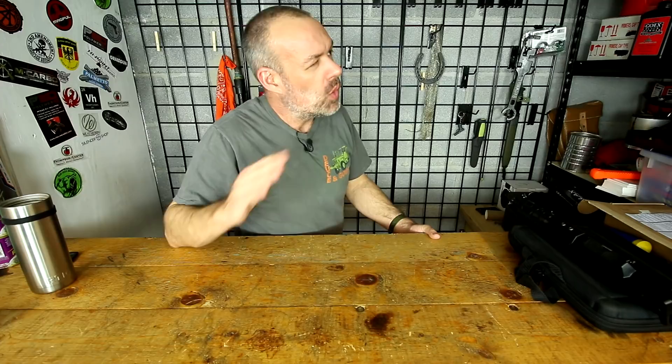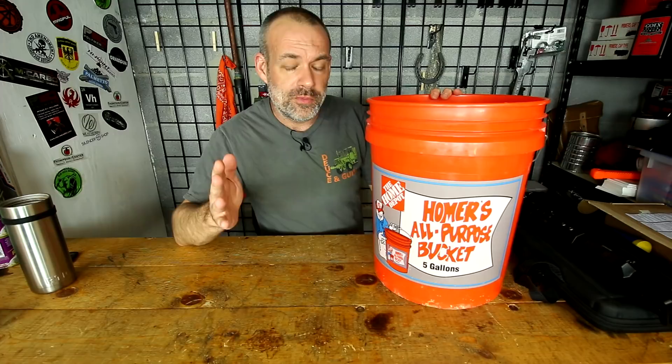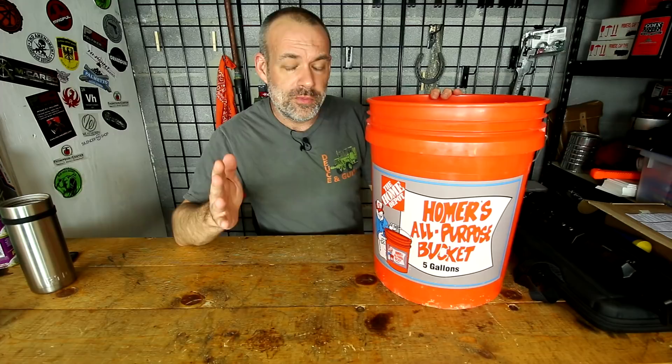Now, most people, including myself, will run out of money way before they'll run out of their imagination. So what I've done over the last 20 years is put together and whittle down exactly what I need, and put together a prepping setup for food that will fit in a five gallon bucket.